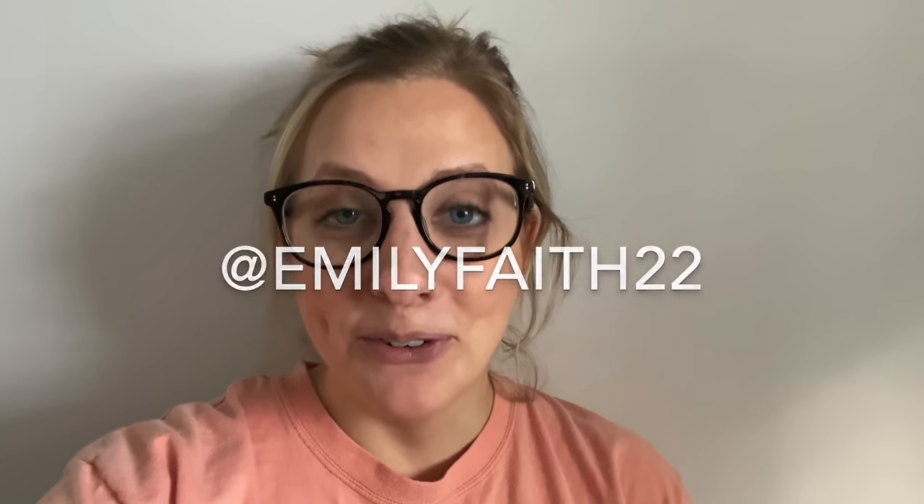Today I am doing a thrift flip. Everything is really simple — they're not crazy, crazy changes, but all of the things I'm flipping today are clothing except one thing. They're just minor changes, but I think sometimes that's all a thrifted item needs. Before we jump in, feel free to follow me on Instagram at emilyfaith22. Let's get started with the first item.